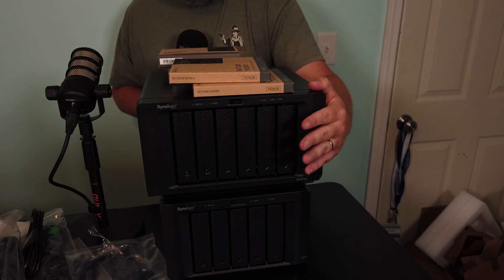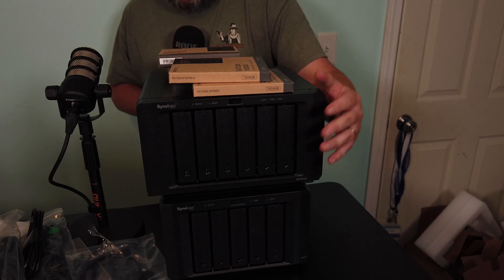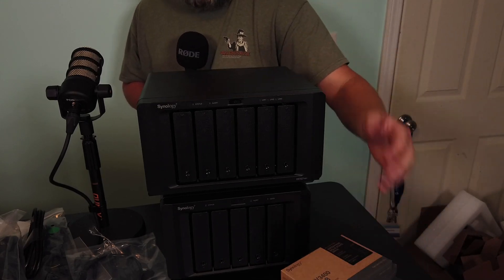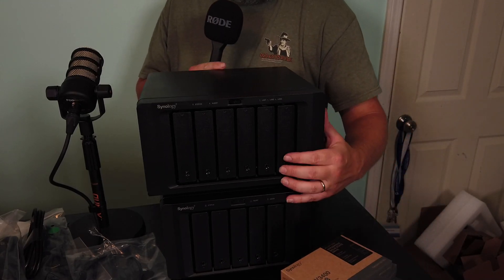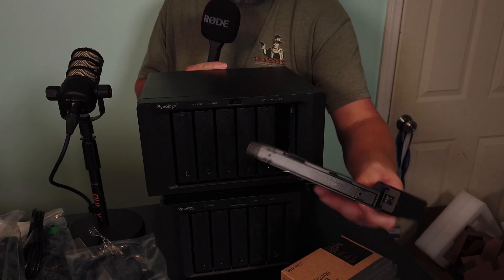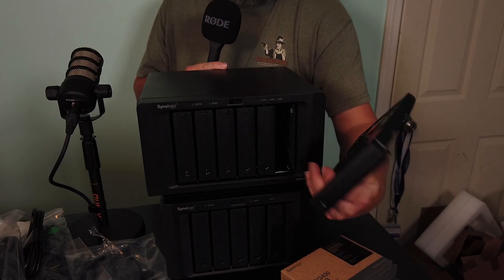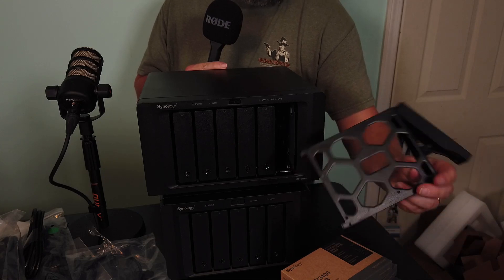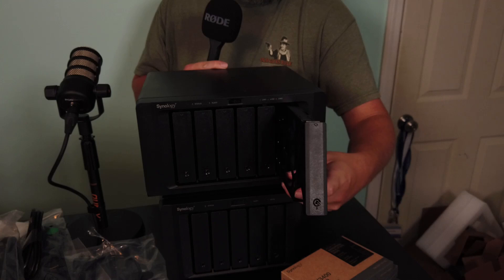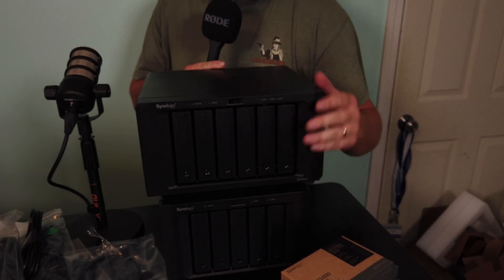The system fans in this are replaceable — we'll take a look at this in just a minute. This has got the six drive bays like we're used to, with the nice Synology drive bays where you just have the plastic piece that you take off to put the drives in there.